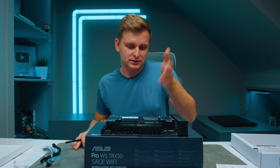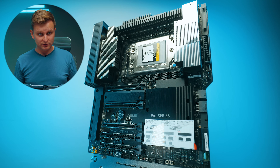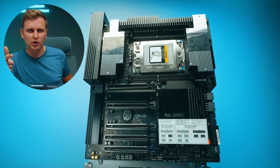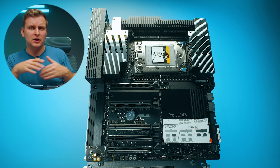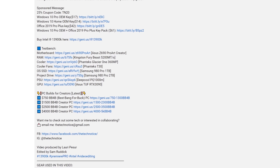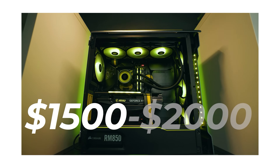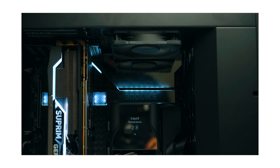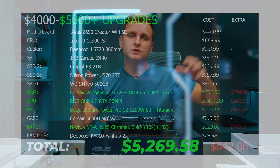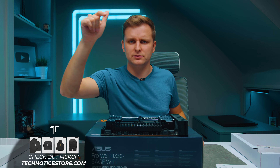I believe all the direct CPU connections are PCIe Gen 5 since the CPU supports it. If you want to check out the build I'm going to do with this board, subscribe and I'll leave the link in the description. I'd love to know your thoughts in the comments. I also have build guides for every budget for creators — every budget is covered in the description below, so mix and match. Thanks for watching and I'll meet you in the comments.